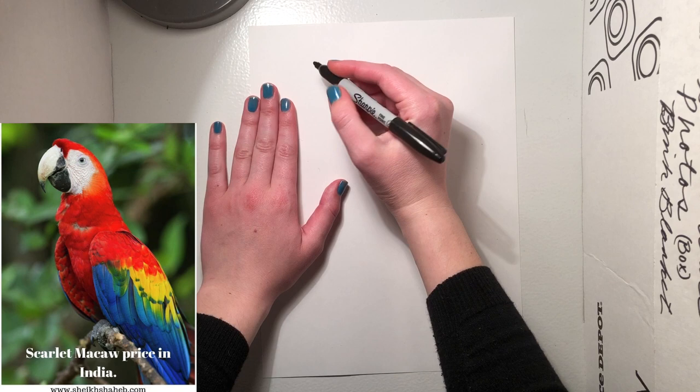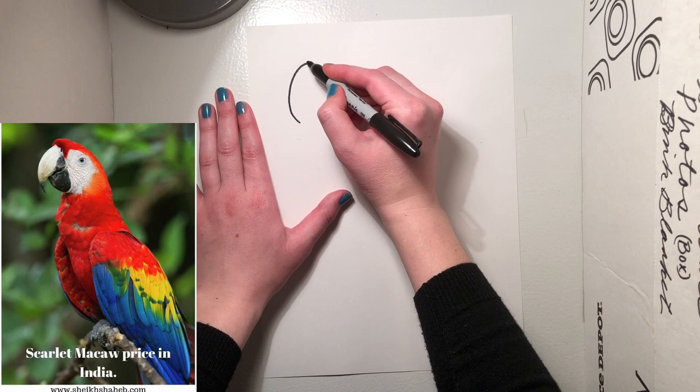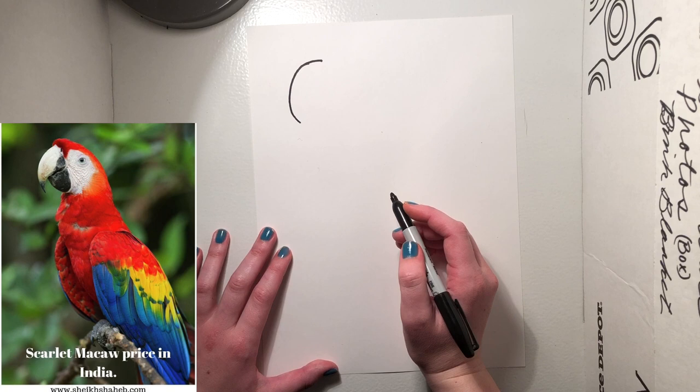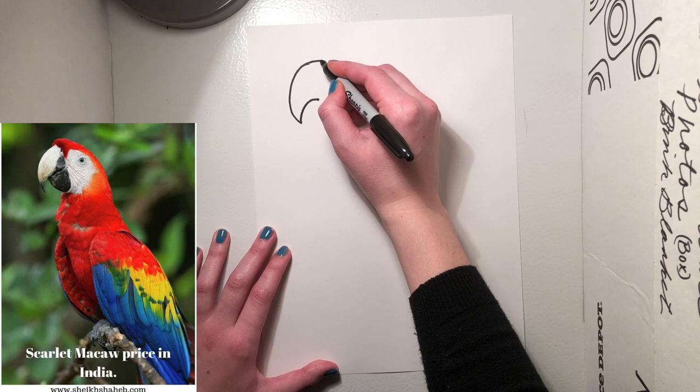Start by drawing a big curved line. I'm gonna get it even more hooked. Then, from the point down here, draw a little curve line that ends up facing the same way as the top one. Now you're gonna connect them — give it a little curve. That's the top of the macaw's beak.